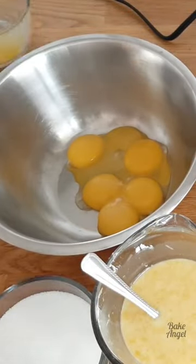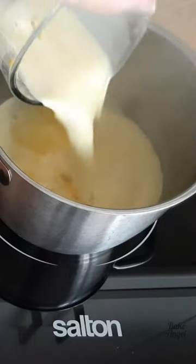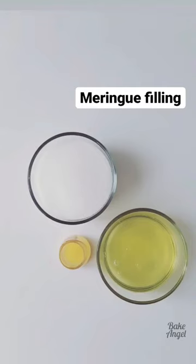For the filling we're using quite a lot of lemons, some eggs, sugar, and some other fun ingredients too. You're going to make it until you get a nice thick custard consistency that runs off the back of the spoon, then add it to your cooled tart cases.